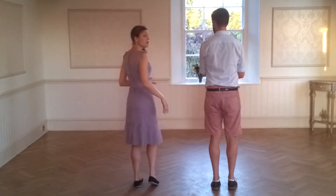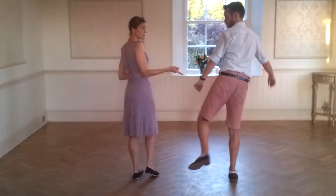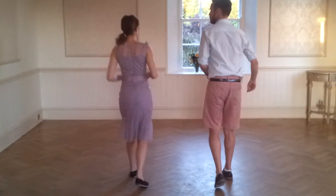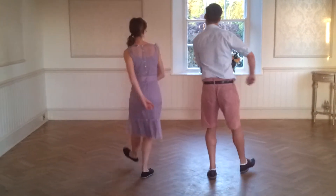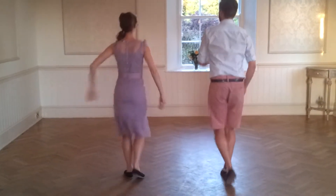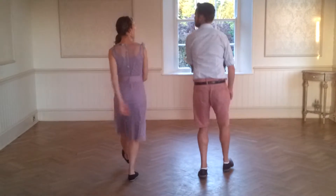I'm going to show you some behind — it looks like this. For the follow, we start on the right foot, and for the lead, the left foot. It looks like this: we have a rock step, pump down, pump down, rock step, pump down, pump down, rock step. We want to make sure that we keep our pulse all the time.